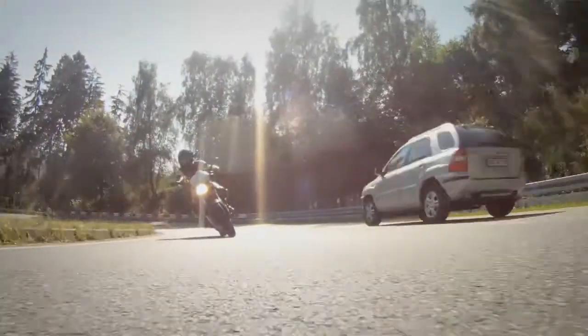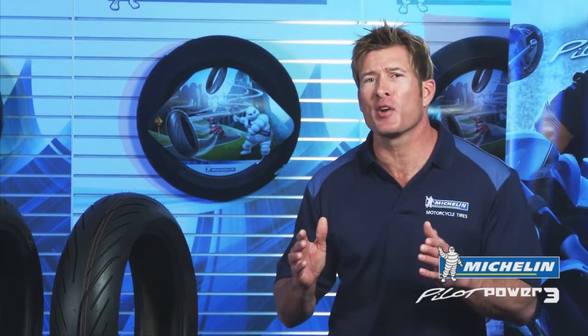This tire is adapted to respond to all phases of riding. The center is optimized for best braking on the front and best traction on the rear. At a 30 degree lean angle, there's a 15% groove ratio for best wet grip. And at a lean greater than 40 degrees, the tire is slick for maximum dry grip.